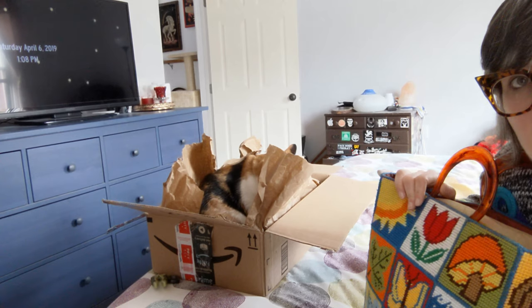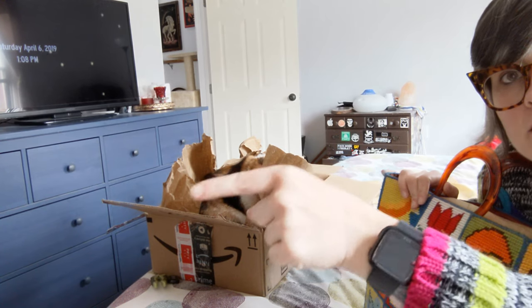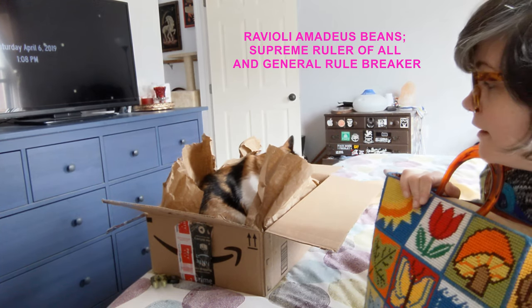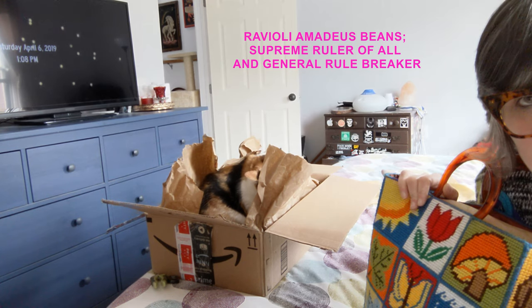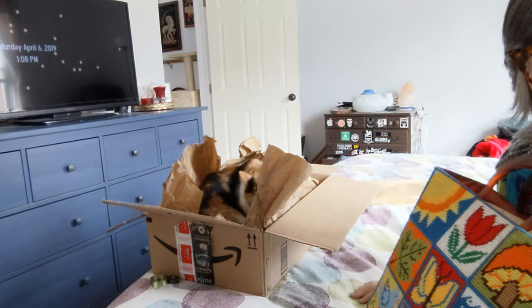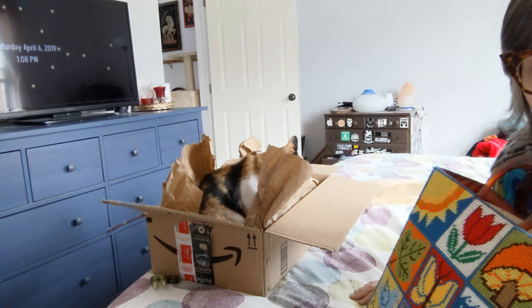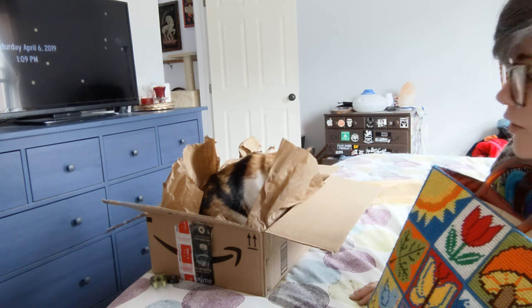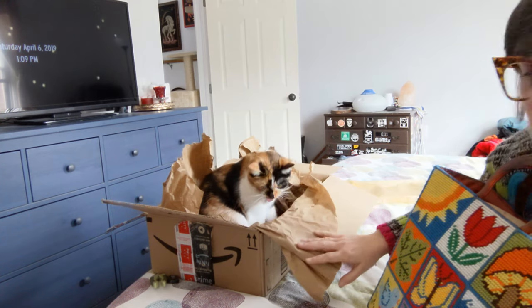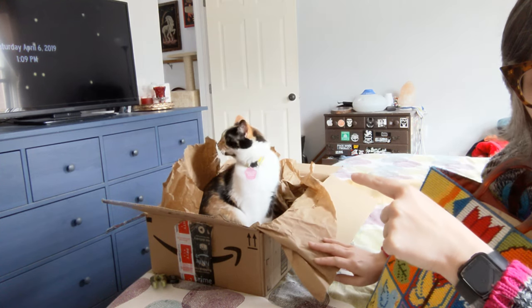You can't see it, but off camera over there — that is Ravioli Amadeus Beans. Ravioli is one of my two cats and she loves making a ruckus.